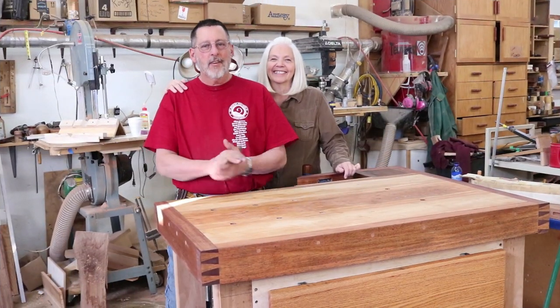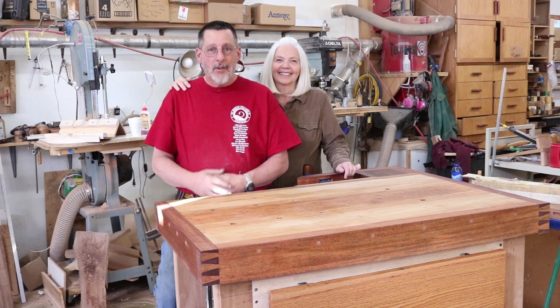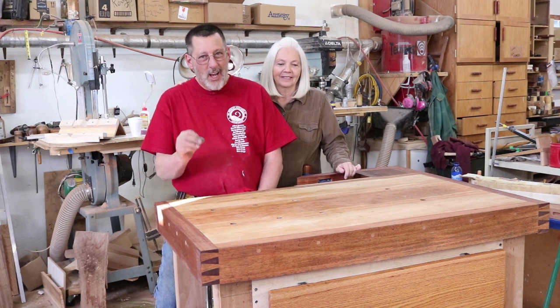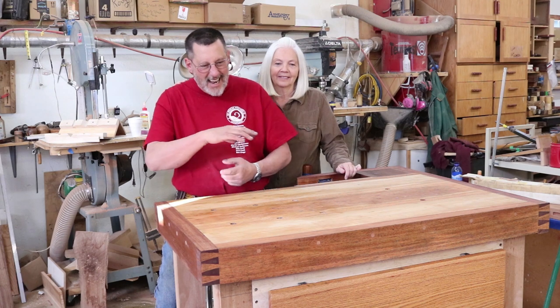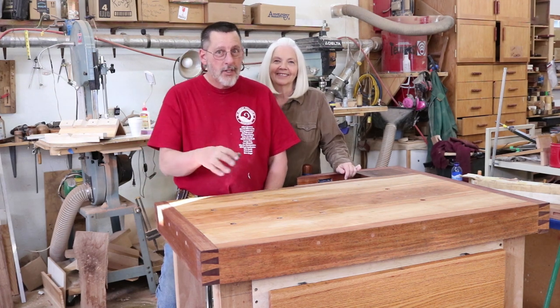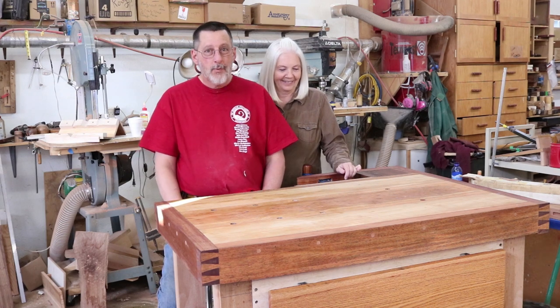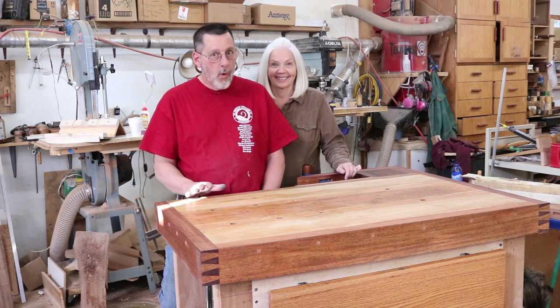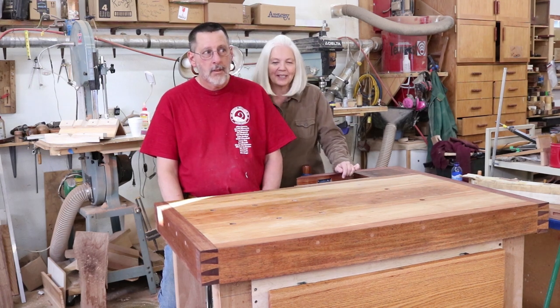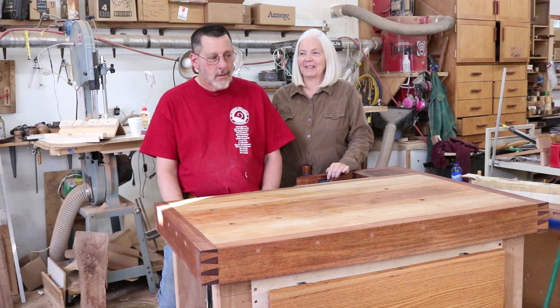I've got to give a shout out and a thank you to my wife, Cheryl. All during this process, she was there helping me turn this bench upside down and move it around. It's pretty heavy, so I appreciate that, and she's probably glad this project is over. [Wife]: You're welcome. I'm glad it's over. Don't make another one.